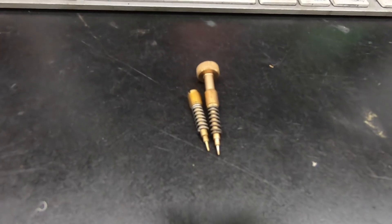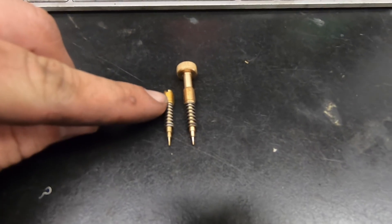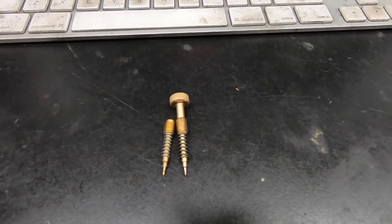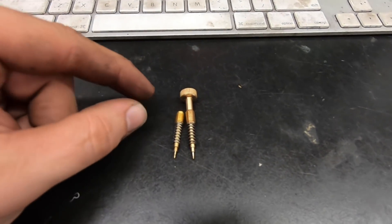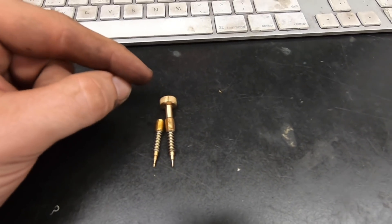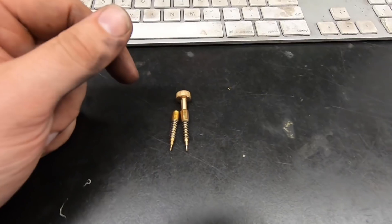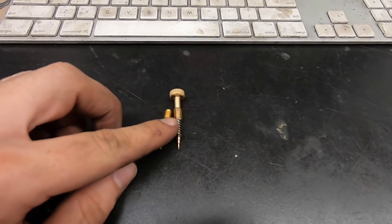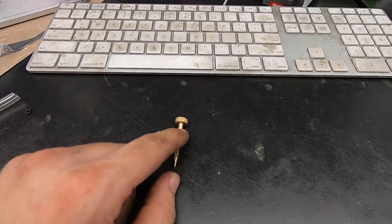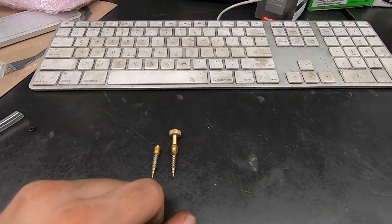Here are the two mixture screws side by side. The bottom half is identical, but the top half has a little thumb wheel instead of a flathead slot. Where this is placed, you can't get a flathead screwdriver in — there's only maybe a quarter inch of clearance from the bottom of the hole to the starter. So you can't make any on-the-fly adjustments. I'm going to install the new one and set it to about two and a quarter turns out, which the forums recommend for the aftermarket exhaust I have.